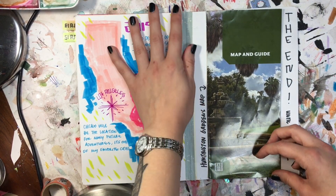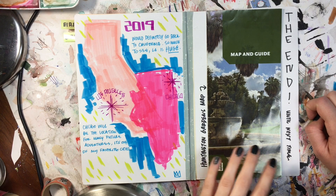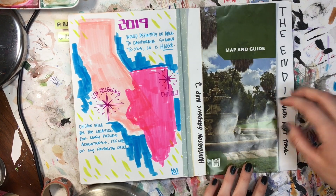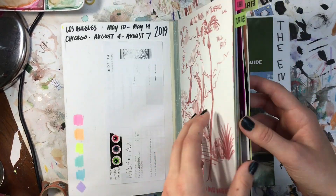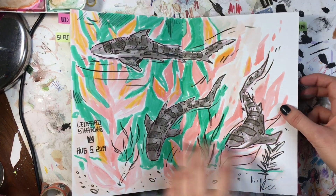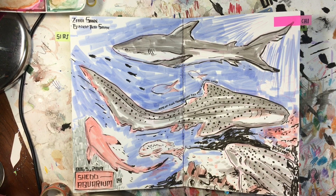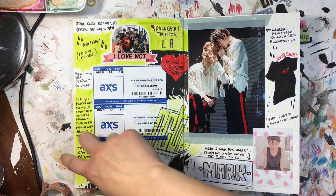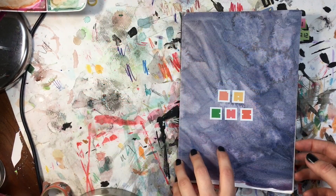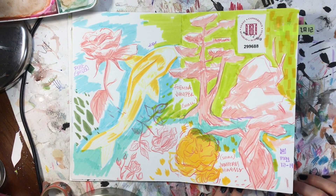That pretty much completes my journal. I did something quick on the last page — kind of a map of where we went and some more of my thoughts. I also taped in the map from the Huntington Gardens in the back. I had a really great time, and I think keeping a travel sketchbook or travel journal is something everyone should do — even if you don't have any artistic inclinations or know how to draw. You can just tape stuff in and write about what you're seeing. I just wanted to share it and hopefully inspire you for your next trip. Thank you so much for watching!